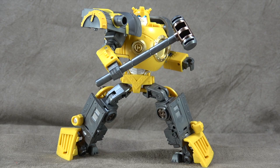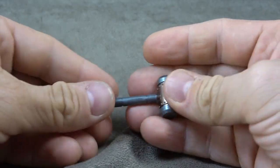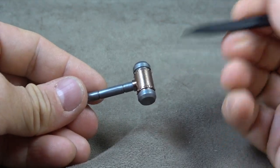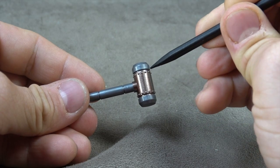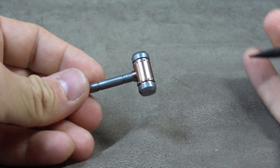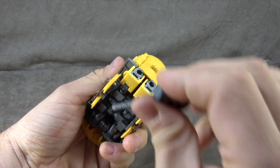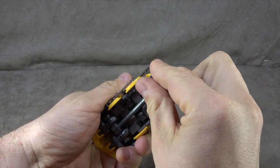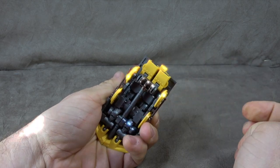Let's not waste too much time. This guy's bigger than I thought — I thought he was gonna be a Legends class figure, but he's like a deluxe. So let's go ahead and look at the accessory. And as you saw in the opening footage, he holds it just fine. It's a decent enough sculpt, it is a little bit strange. It can also be stored in alt mode by sliding it down in between these two sections so that it sits like that.